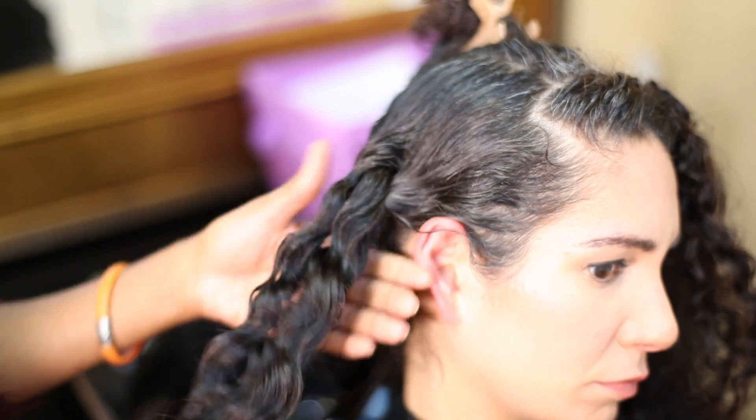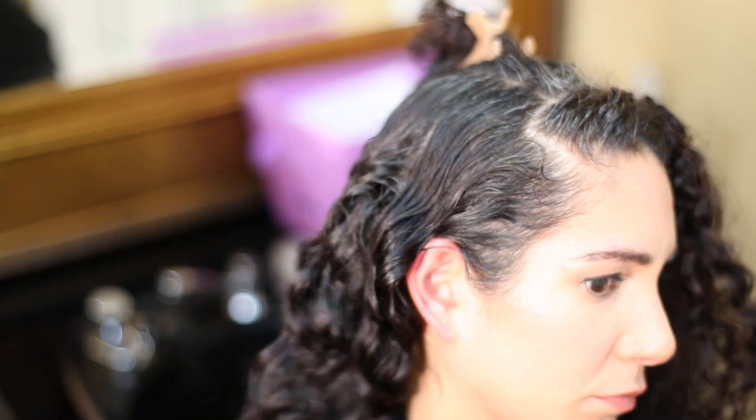Hey there, you're back here with Ahava Felicidad. I'm the holistic hair healer and our model Tanya. And I'm going to show you how to do some cute waves.